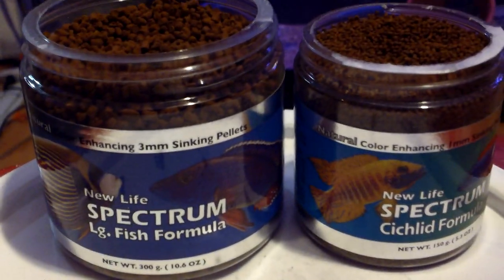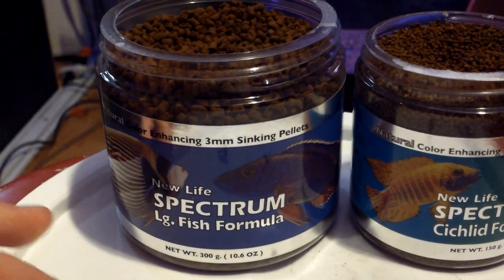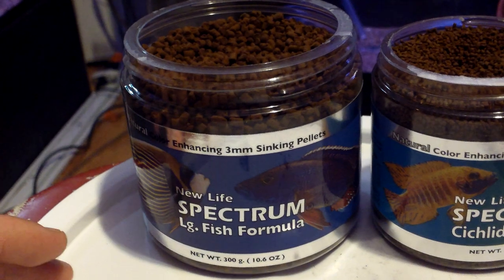Just wanted to share this with you guys. I got some New Life Spectrum. I will be getting more sizes, of course, but I was just up at Petco and they're the only fish store that carries it. Which is weird, because it's such a very high quality food. And it's relatively cheap.